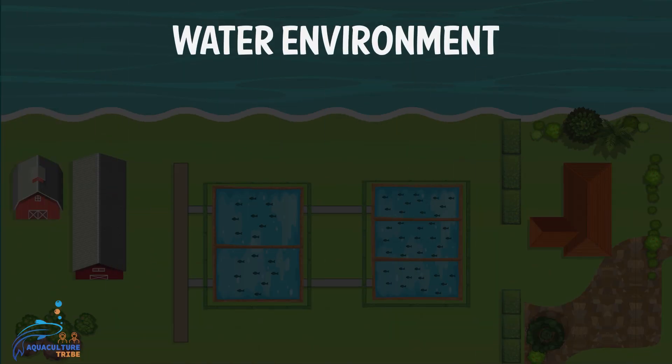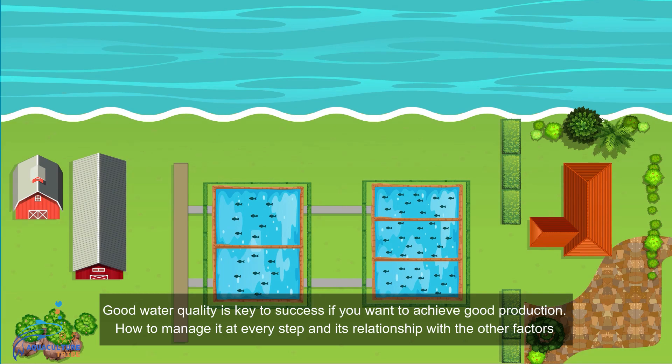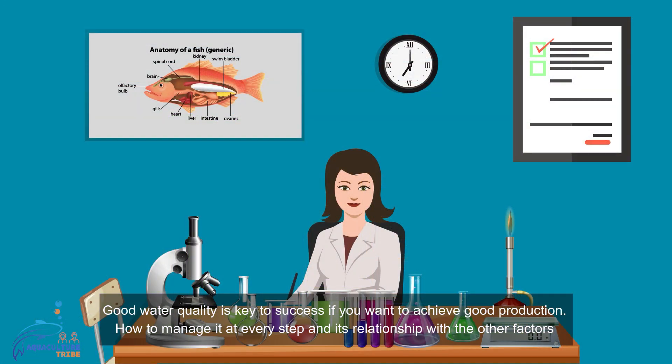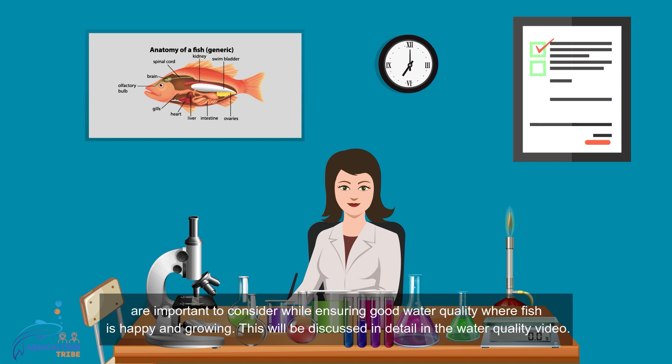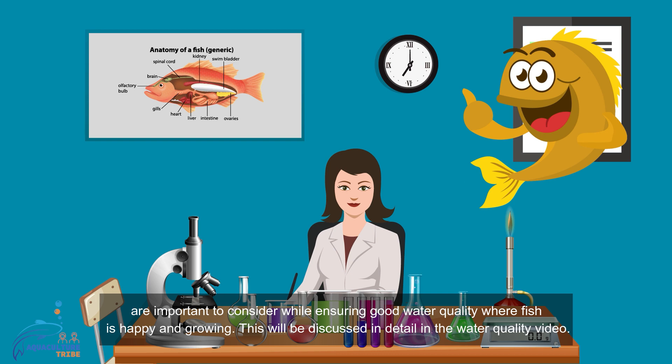To put it straight in words, good water quality is key to success if you want to achieve good food production. How to manage it at every step and its relationship with other factors are important to consider while ensuring good water quality where fish are happy and growing. This will be discussed in great detail in the water quality video.